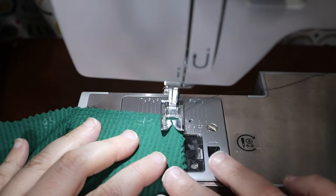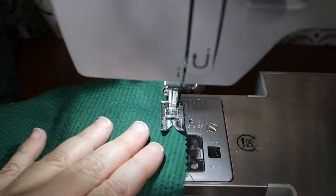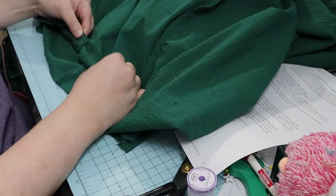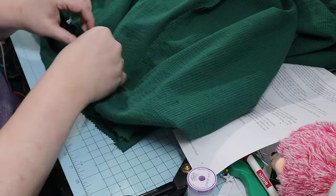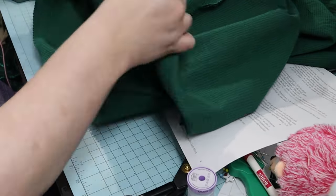The bodice is all put together. All that's left is to put the skirt panels together and then attach them to the bodice. I began pinning the skirt to the bodice waist edge right sides together. I realized that my calculations were a tad off and my skirt waist was a little bigger than the bodice waist.